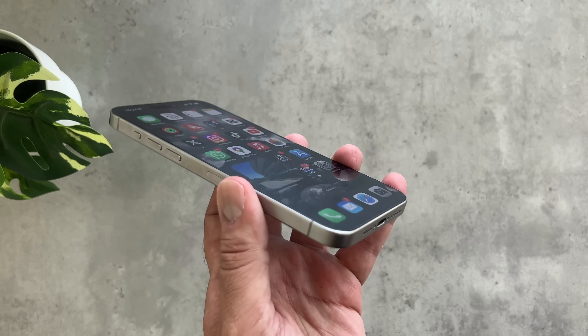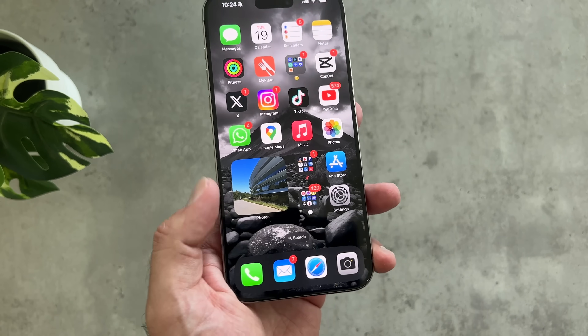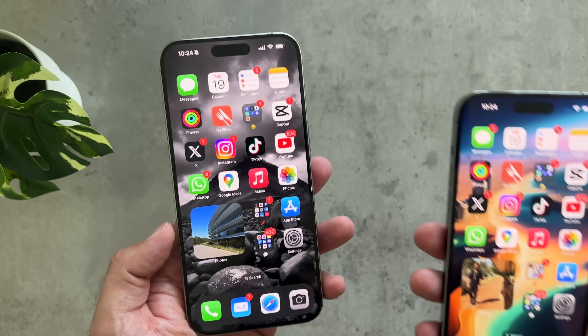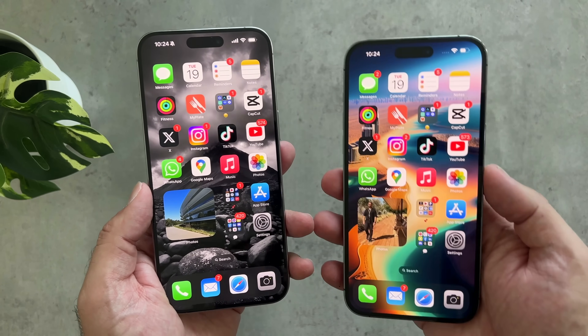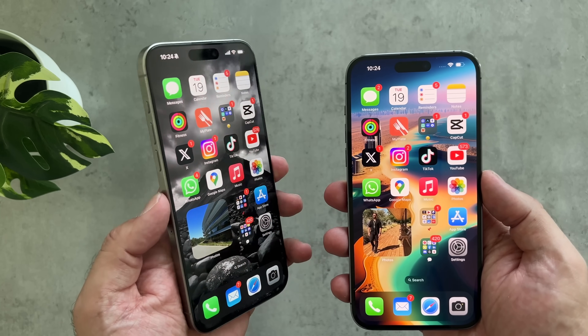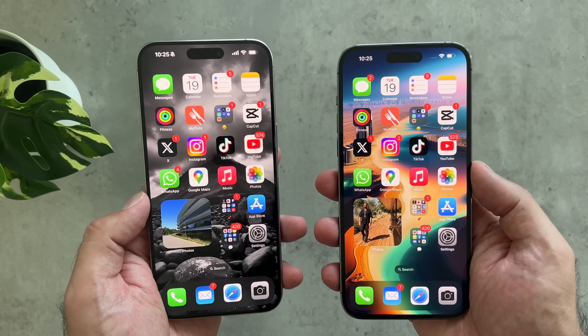On the newer 15 Pro Max, it's slightly tapered around the frame on the edge as well as slightly on the glass. It certainly feels lighter and it's going to be easier to hold for longer periods of time, particularly with the 15 Pro Max in this larger 6.7 inch size.